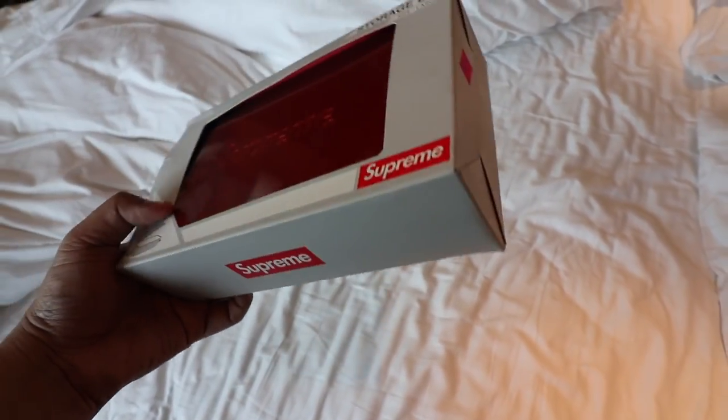All you have to do is subscribe to the channel, follow me on Instagram, hit the notification bell, and then hit the link down below so you can see the rest of the mechanics. All you have to do is comment on the post that I linked down below. You're part of the pool as long as you're subscribed and following me on IG. So guys, let's get started.